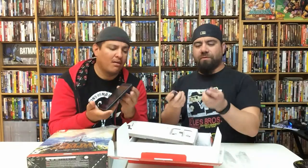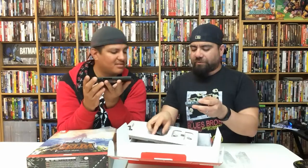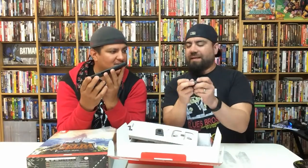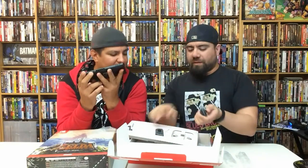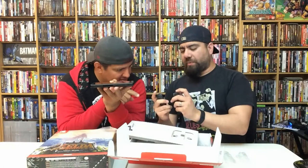These feel kind of okay. I was really skeptical — I thought they were going to feel really small. When you hold them this way it does feel a little weird, but to hold them in your hand it actually feels kind of okay. There are top bumpers and triggers on there as well.